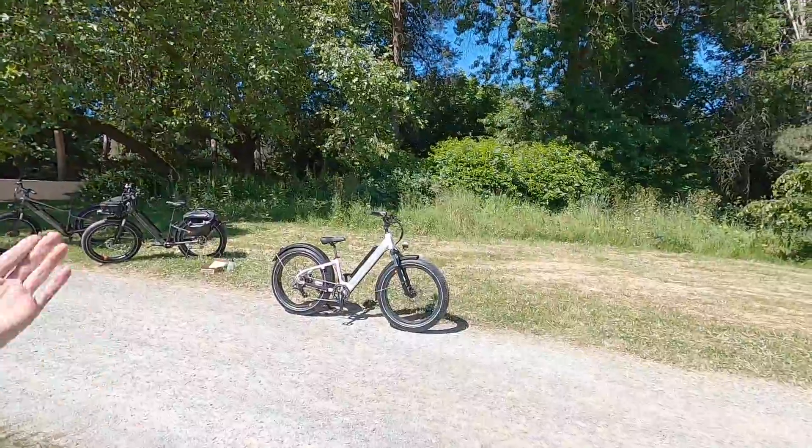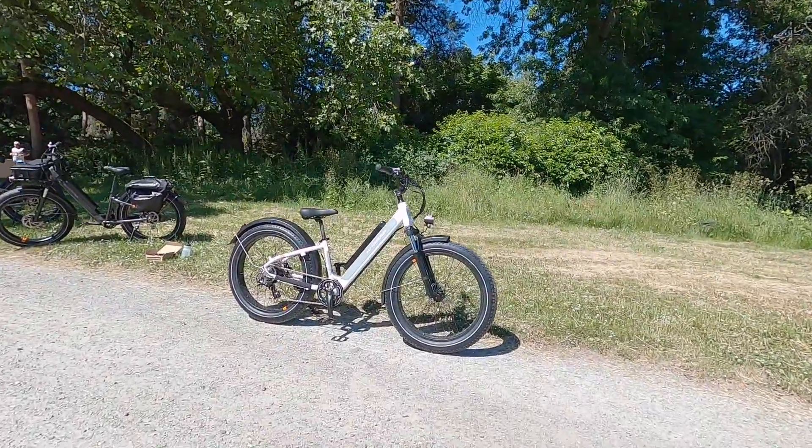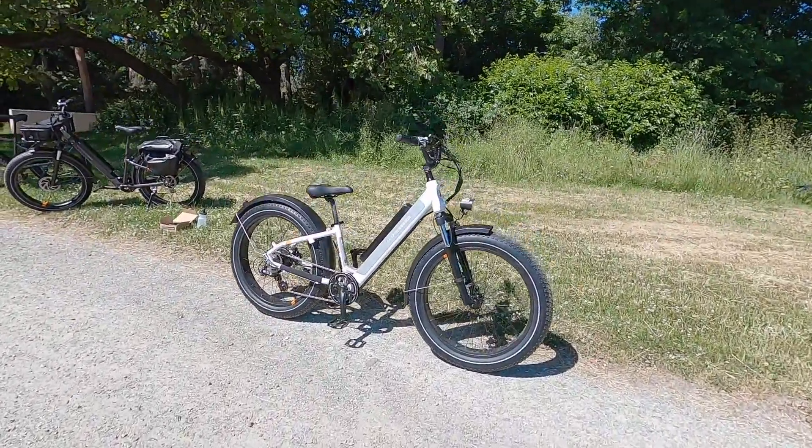Hey guys, we're at Woodland Park near Seattle, and that's where Rad Power Bikes is headquartered. We're getting to check out their new Rad Power Bikes Rad Rover.